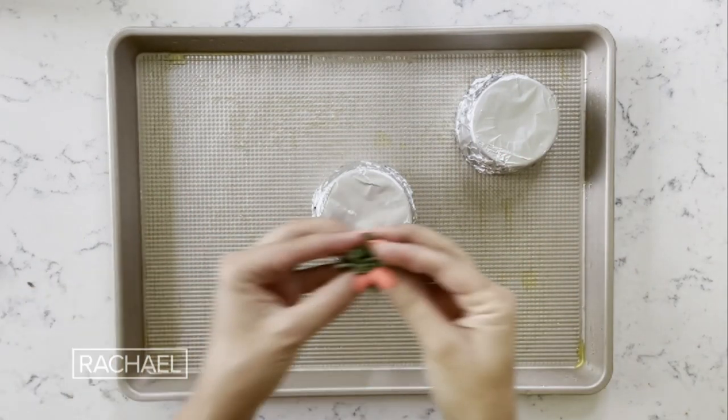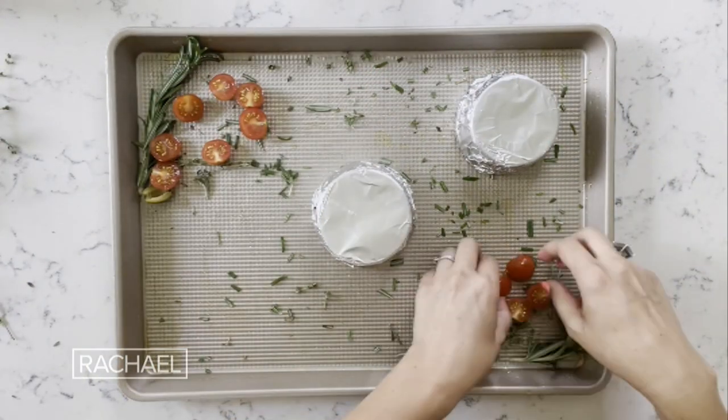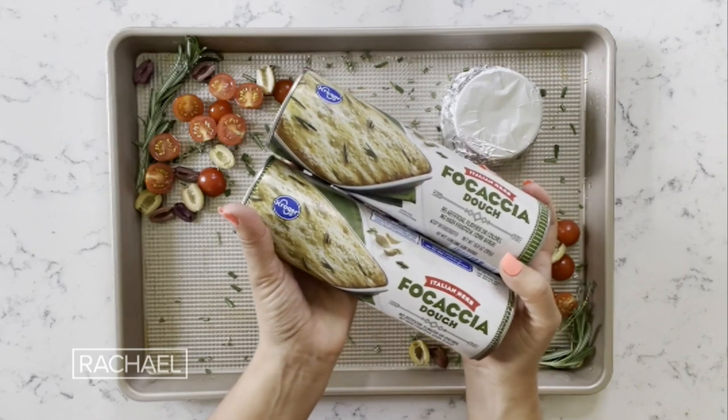I like to take some fresh herbs and sprinkle them around on the board. I'm also grabbing my freshly cut tomatoes, adding in some olives. Now I'm gonna take my two packages of store-bought focaccia.